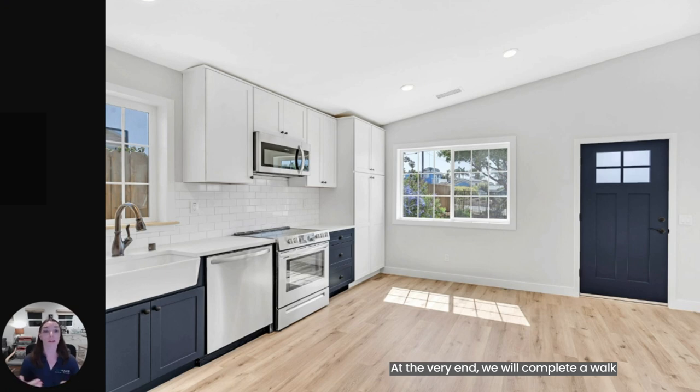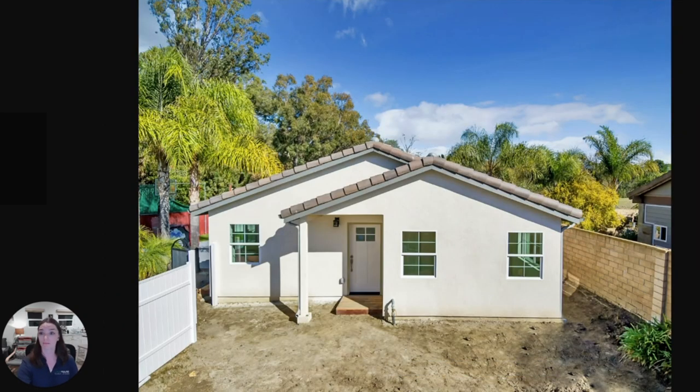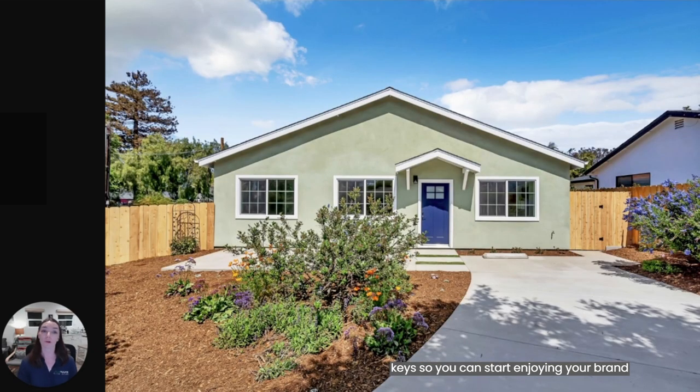At the very end, we will complete a walk-through with you to address any notes you may have before having a final inspection with the city. The unit is then professionally cleaned and ready for you to move in. My favorite part is when I hand you the keys so you can start enjoying your brand new ADU.